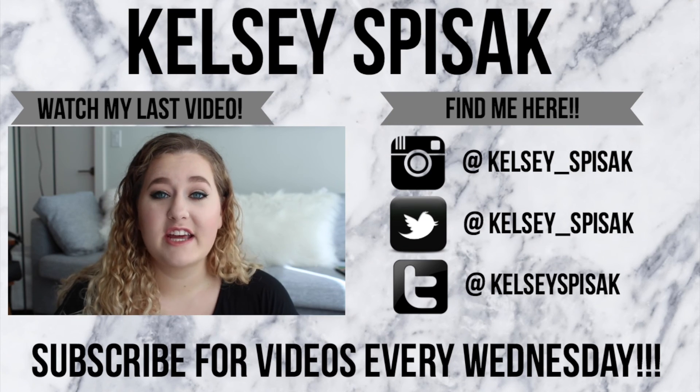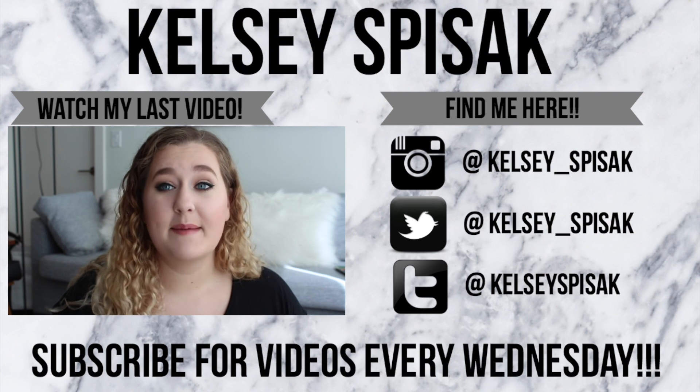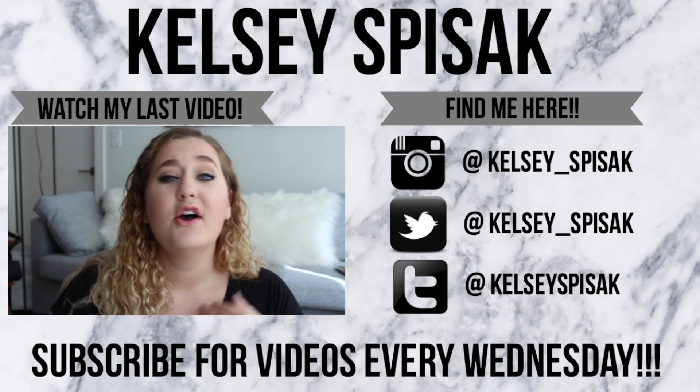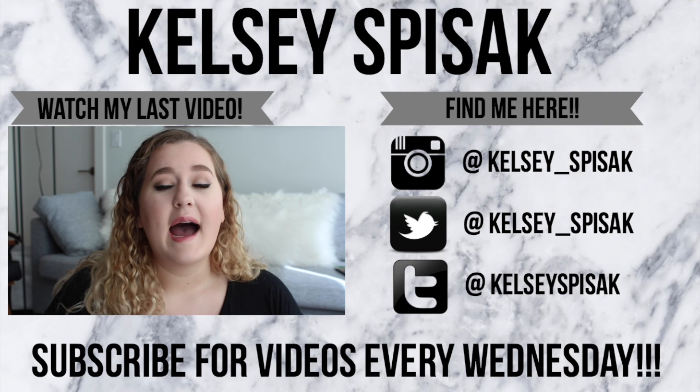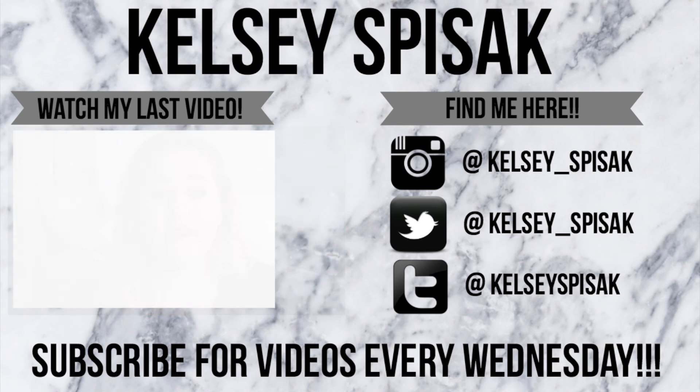Hi guys, welcome back to my channel. So today I'm going to show you my October favorites. As you can tell, the place I'm in is different — I am in Los Angeles, California, like I've talked about so many different times throughout the month. I moved here for school; I attend FIDM College.